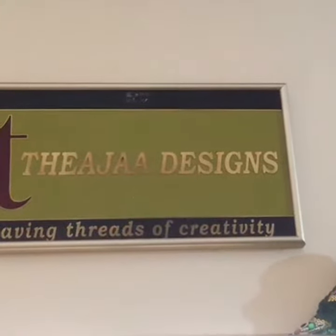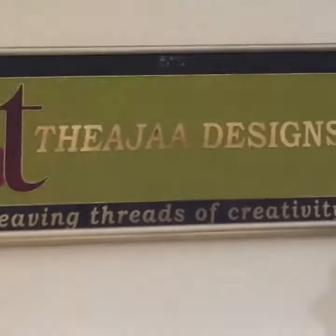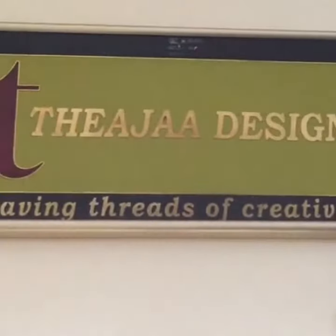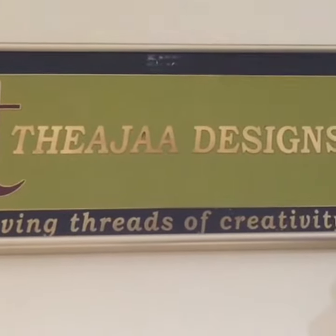Hi you guys, welcome to Teja Designs fashion store. We are going to shop on this today. In the description of this video, you can contact us with our number.